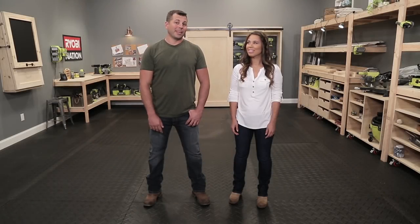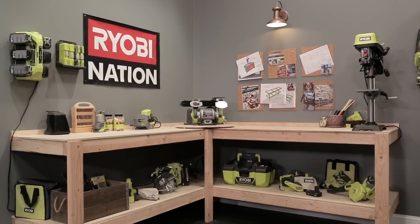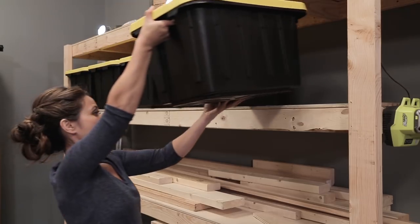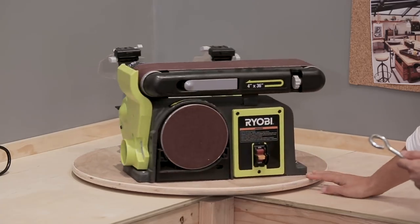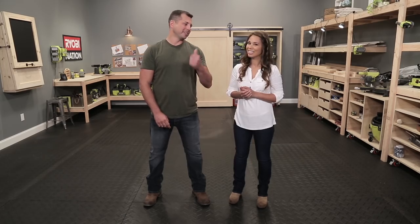Hello, I'm Anna White. And I'm Tom Burry. We teamed up to transform this space into the Ryobi Nation Dream Workshop. We came up with some amazing designs to not only save you space, but to add a lot of storage and organization with some quick and easy builds — and bring some fun into the workshop.